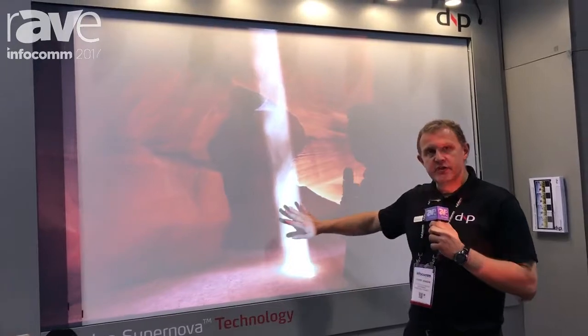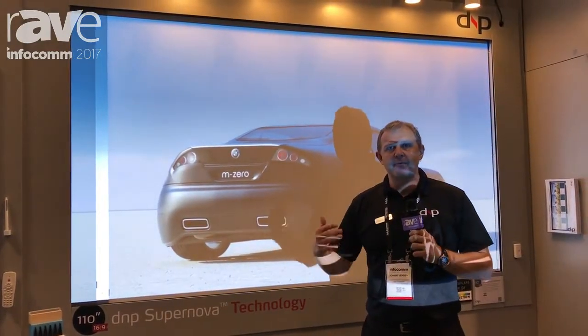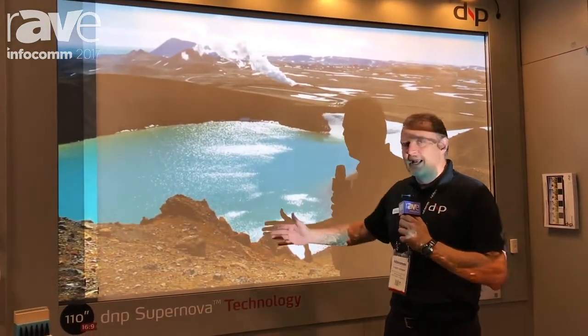What you're seeing here is not Supernova but a matte white diffusion screen, and the problem with that is that when you are in an ambient light environment, the contrast is all washed out. There is no contrast, no black level.